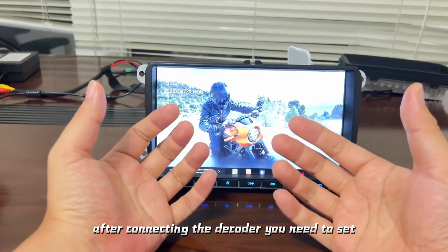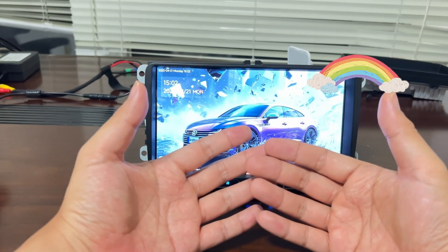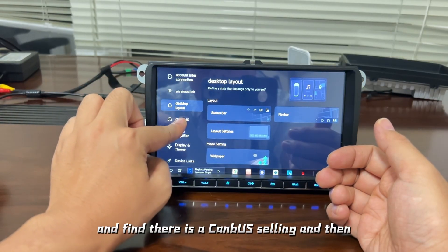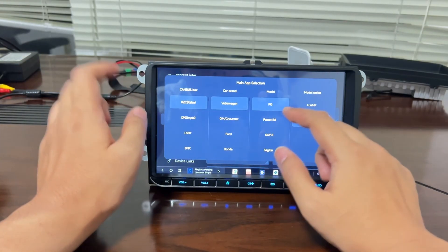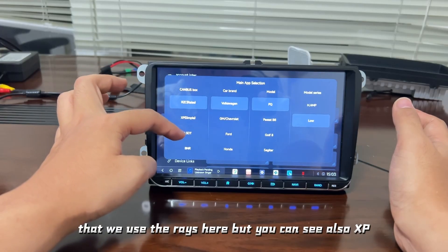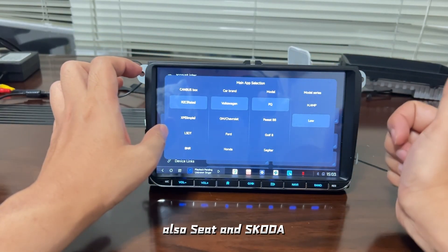The last step: after connecting the decoder, you need to configure the settings. In the Android Cardster settings, enter the password and find the CAN bus option. Go to setup and find the CAN bus setting, then select CAN bus. You can see there are different brands of CAN bus decoders. We use RAISE here, but you can also see XP, STD, and other brands. This particular decoder is for Volkswagen, as well as SEAT and Skoda.